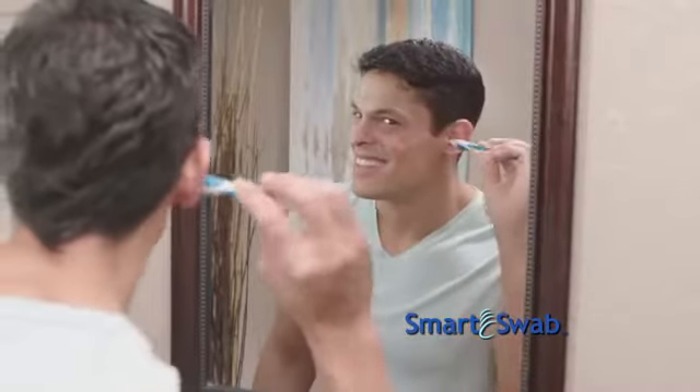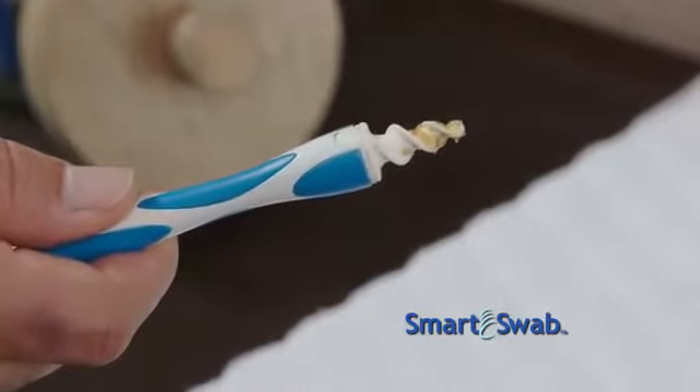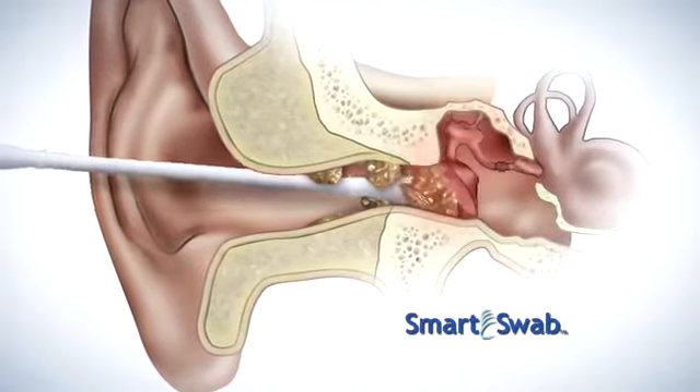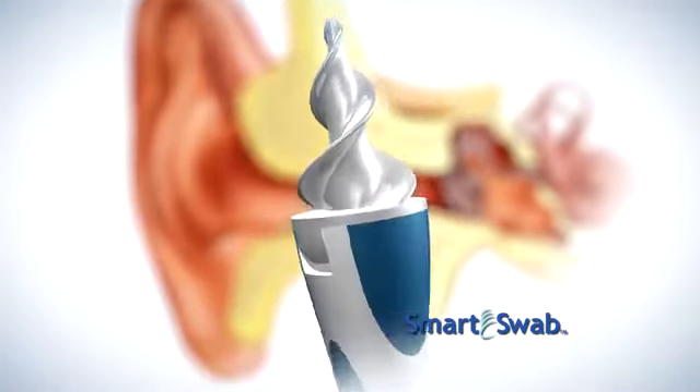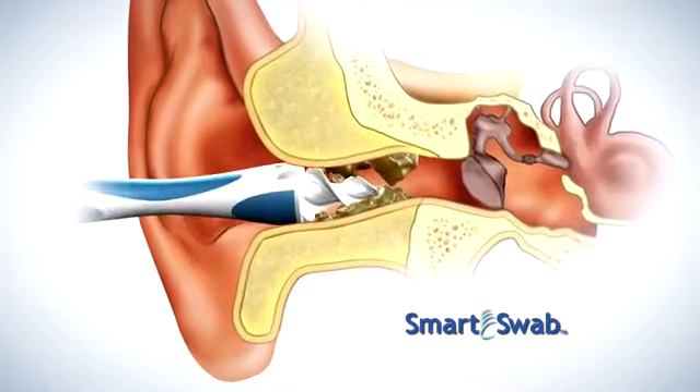You simply place it in your ear, twist, and remove your ear wax. It's that easy. Typical cotton swabs can go too far and cause pain. Smart Swab's secret is the soft, spiraled, grooved head, designed to go the perfect distance into the ear.